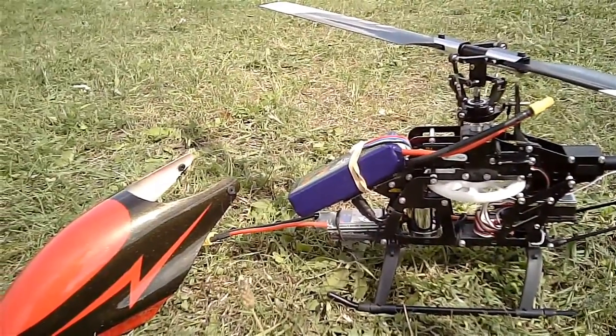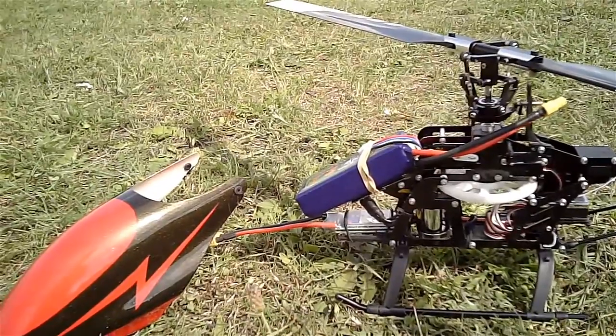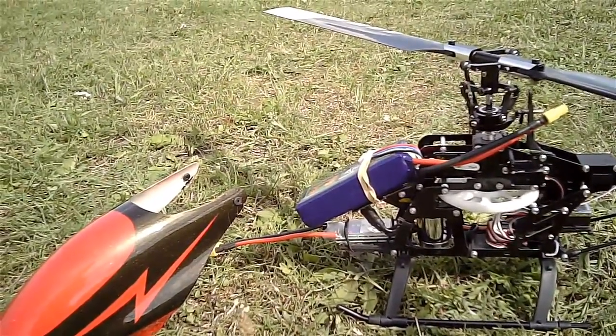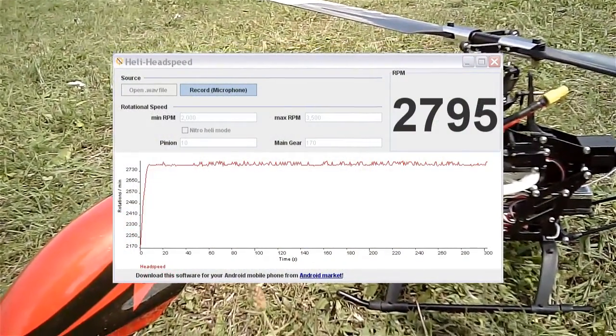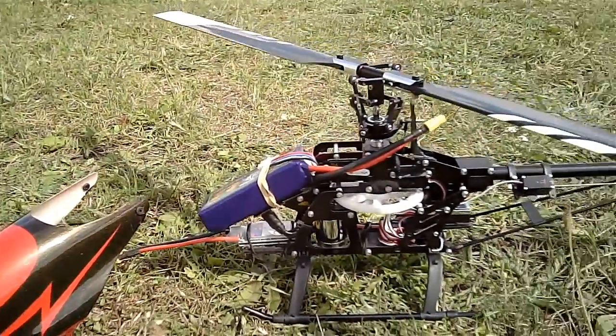I've done a little bench test with it tethered down for the duration of a battery pack under load, and I'll post up the graph just now. It does keep the head speed constant, so that's a promising sign. Let's see how it performs in flight.